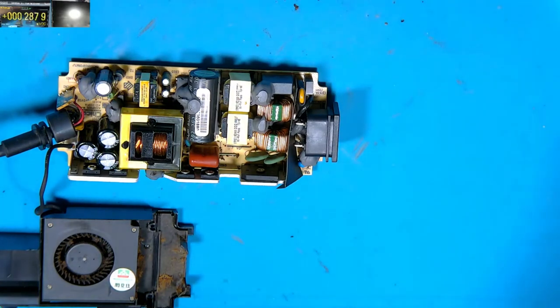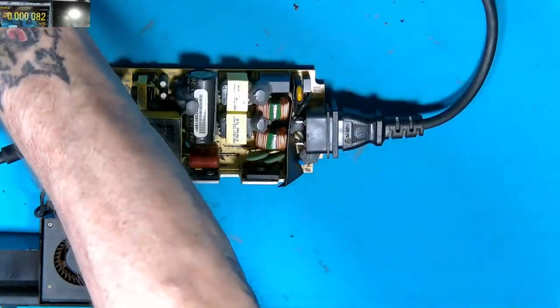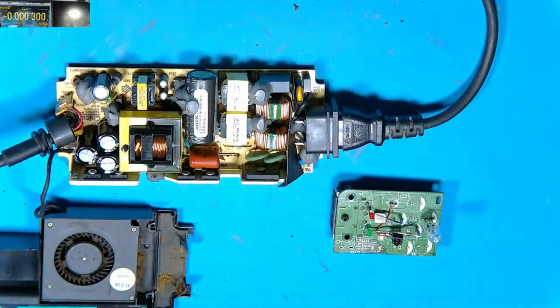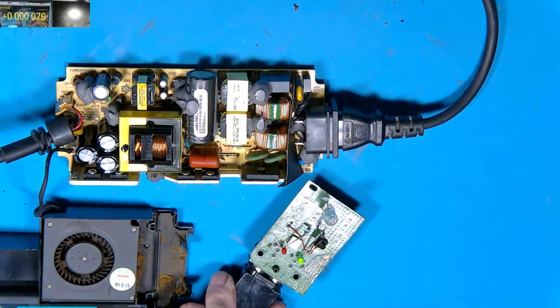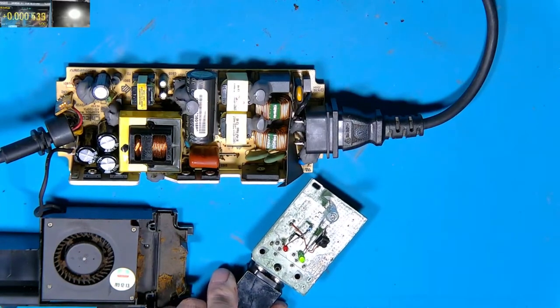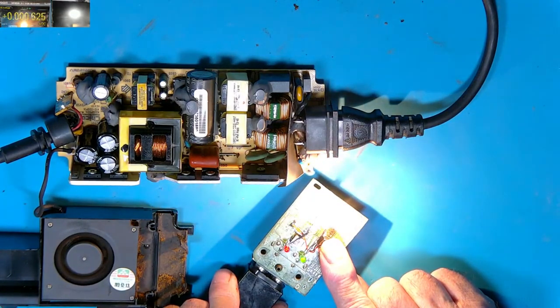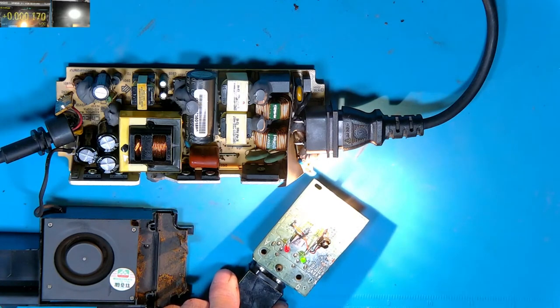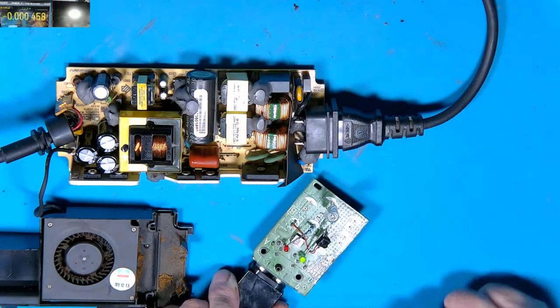Let's power it up — making sure I don't stick my fingers anywhere I shouldn't. I'll plug that in. Right, we've now got a green LED on, so it's telling me that the five volt is present. If I hold the button in — there we go, we've got 12 volt and the fan starts. It should stay on while I hold the button, and if I let go it should stay on for approximately five to six seconds — and there we go, the fan stops.